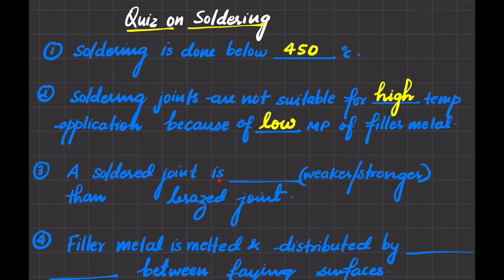Next: is a soldered joint weaker or stronger than a brazed joint? In brazing, there is no capillary action involved, but soldering involves capillary action. In the brazed joint, the gap is more, and filler metal enters by gravity. The filler metal generally used in brazing is brass with zinc content up to 40%. So a soldered joint is weaker than a brazed joint.